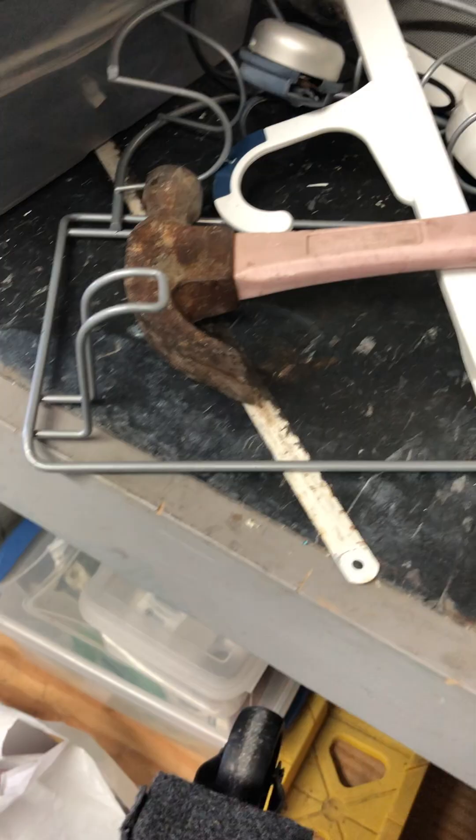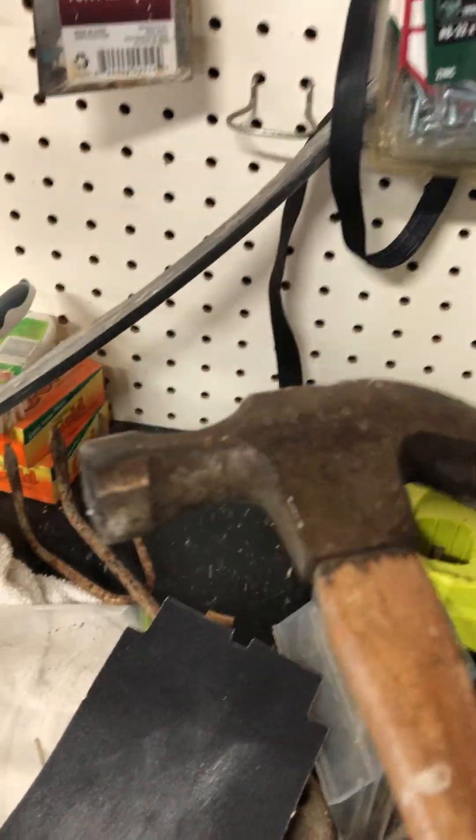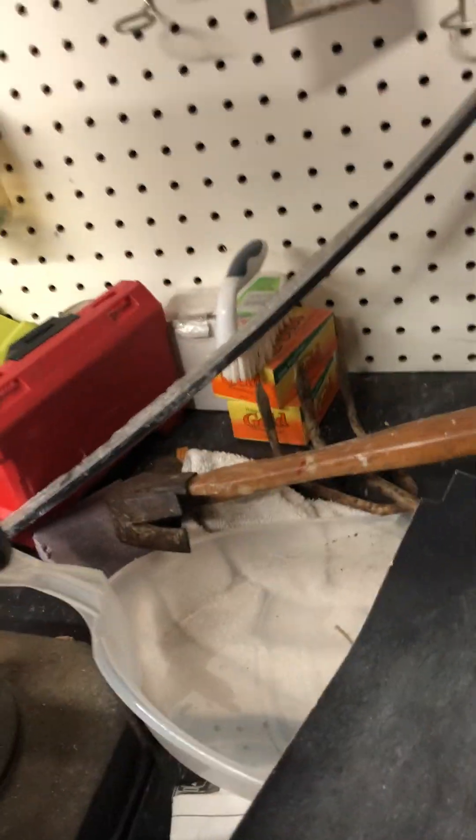That's pretty much everything here. Is this a bike thingy? I don't even know anymore — there's so much random crap in here that my uncle's put in here. Here's a normal hammer that I can also use. Here's some nails.